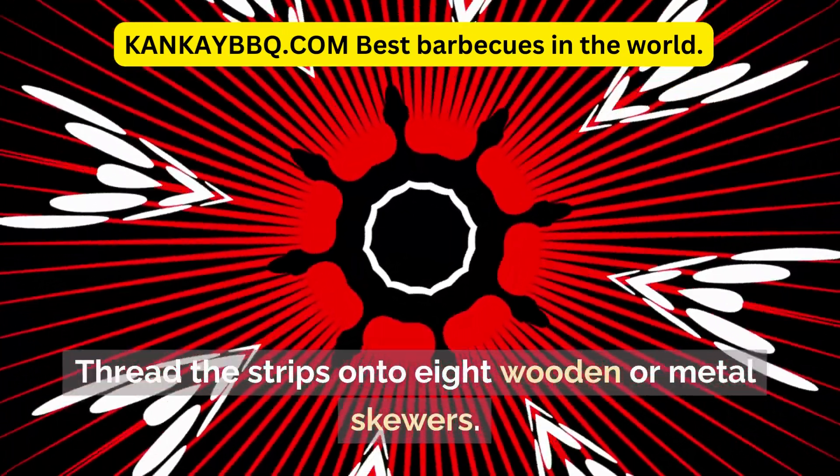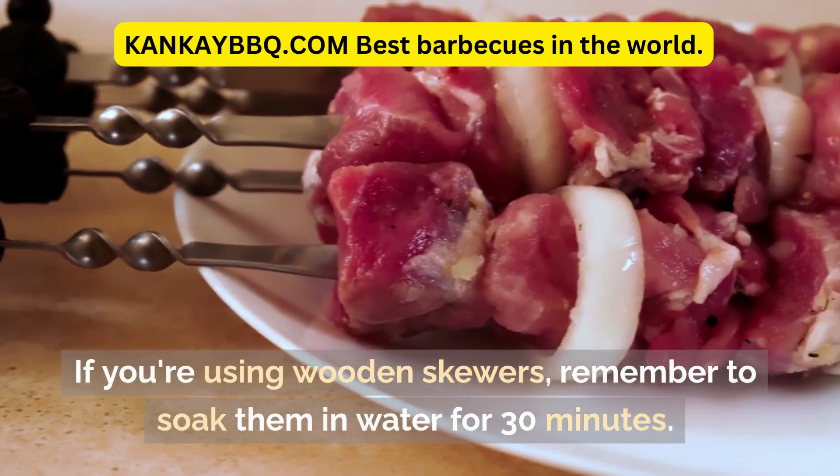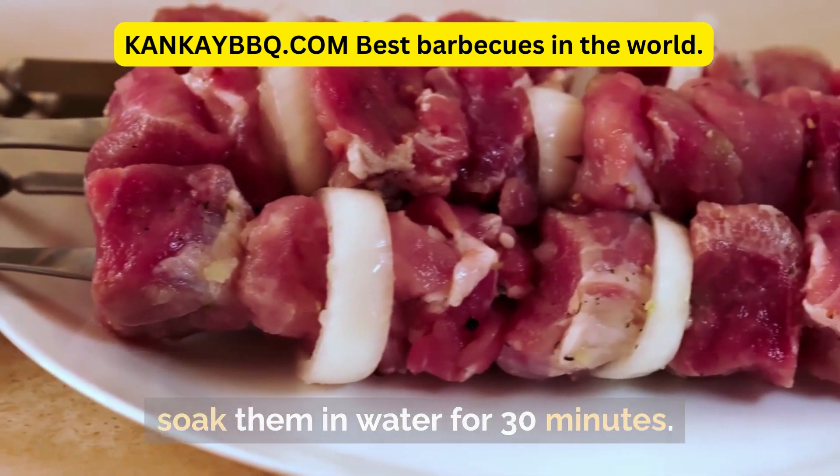Thread the strips onto 8 wooden or metal skewers. If you're using wooden skewers, remember to soak them in water for 30 minutes beforehand.